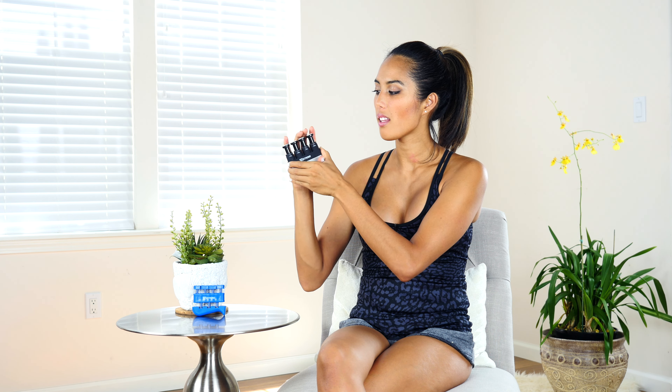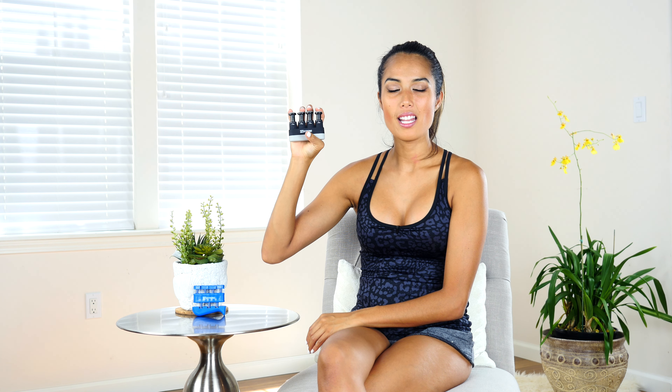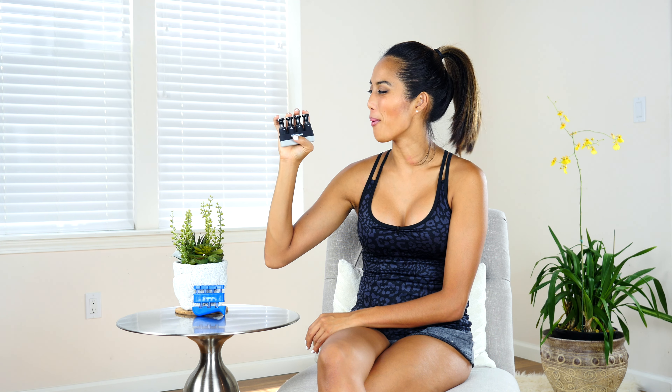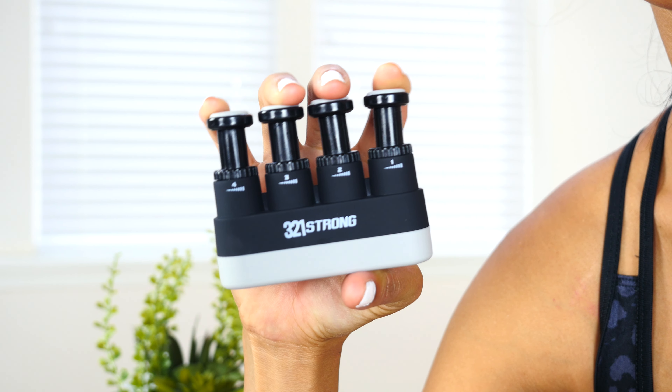The odds and evens exercise using the 3-2-1 finger strengthener starts by placing the finger strengthener in your hand, fingers on top of each button. You're going to be doing the index finger and the ring finger to perform the odds. This is really tough for me, but do the best you can just pressing it down. It's okay if the other fingers come off the buttons — press it down for a second and then release.